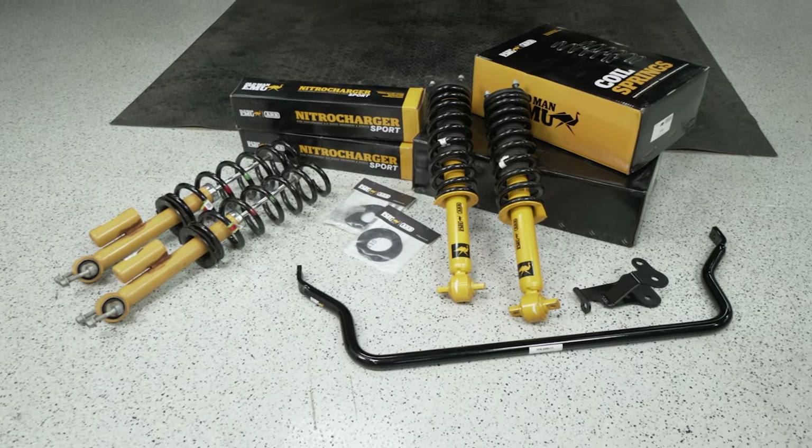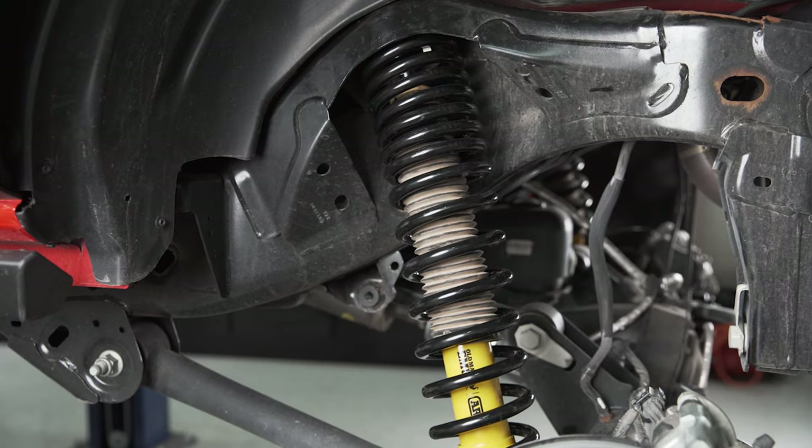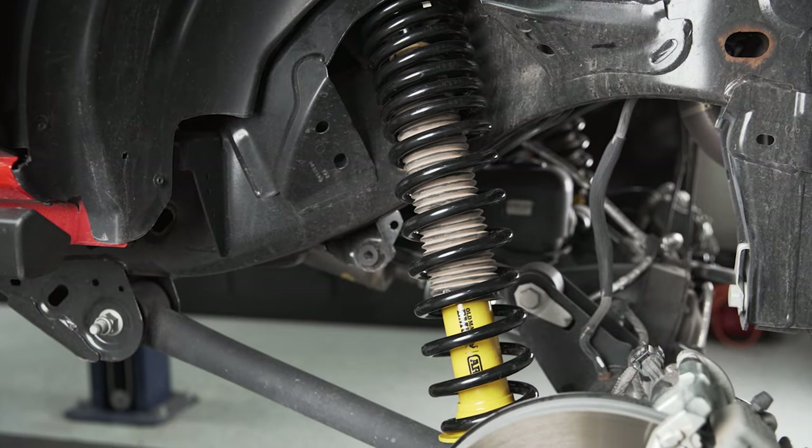If I went through everything here, this review would probably run over an hour. So if you're interested in buying this kit, I'm going to put a link to our install video on this Bronco, where I did a deeper dive to explain the inner workings and try to demystify the suspension. I highly recommend watching that video — it should help clarify what you need to order to get the right look for your vehicle.